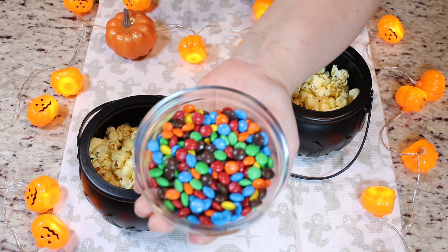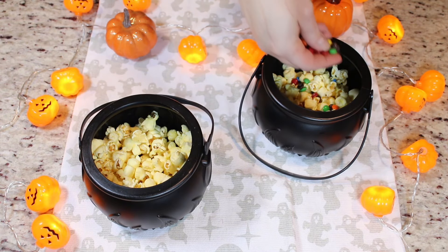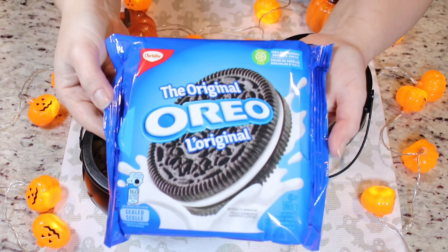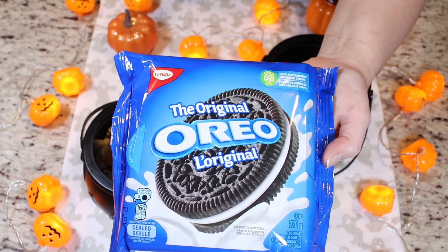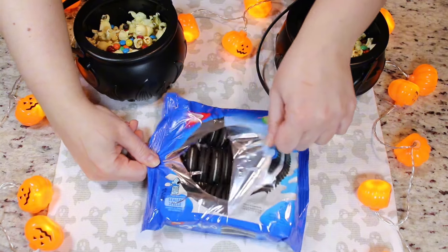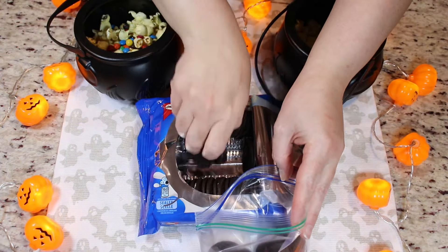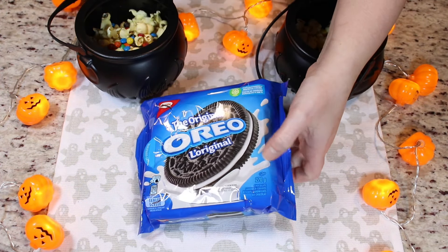Now we will add in our mini M&Ms — as much or as little as you like. Now we are going to crumble up some Oreos. You can use any Oreos, any flavor that you prefer. I'm just going to place some in a Ziploc bag and use my rolling pin to kind of break them down a bit. I'm going to take out the air, seal my bag — I added in eight Oreos and I feel that's enough for two cauldrons.